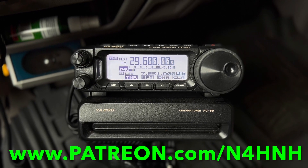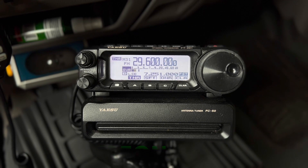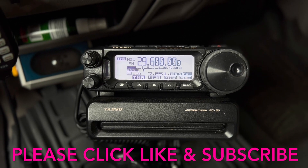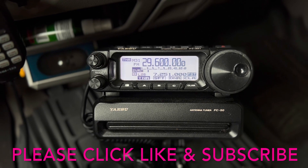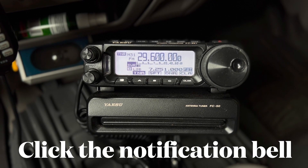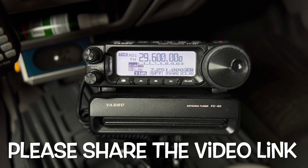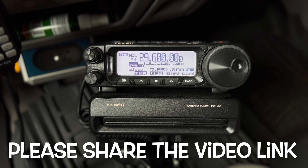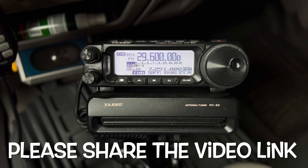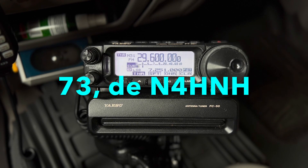That's patreon.com/N4HNH. Please click that like button — the thumbs up costs you nothing but helps the channel tremendously. Consider subscribing, and be sure to click the notification bell so you'll be notified when I upload a new video, which is generally one or two a week. Consider sharing the video with a friend on social media, text message, or email — that helps as well and may help your friend. Thanks for watching and 73 from N4HNH.